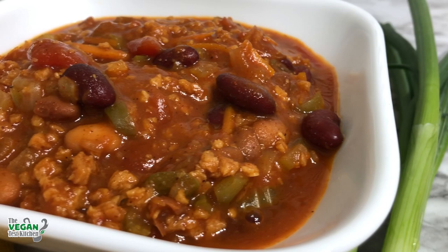Welcome back to The Vegan Test Kitchen everyone. Today I'm bringing you a very special recipe because it's my very own — my chili. It's delicious, it's meaty, and it's full of veggies. I think you're gonna like it. All the ingredients that you need are listed below. Let's get started.